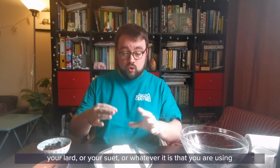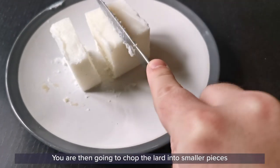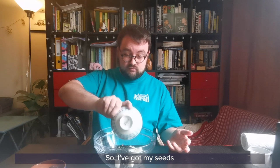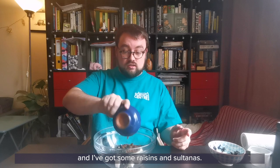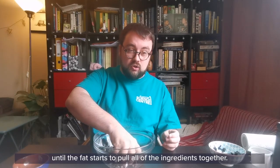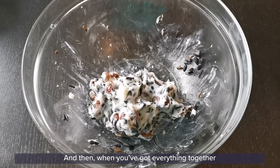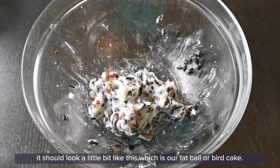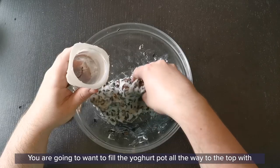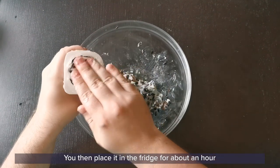Your lard, suet, or whatever you're using should be left to reach room temperature but don't let it melt. You're then going to chop the lard into smaller pieces and put it in the bowl. Next, add your other ingredients — I've got seeds, raisins and sultanas — and then use your fingertips to mush it all together until the fat starts to pull all of the ingredients together. Really good squidgy fun! When you've got everything together it should look a little bit like this, which is our fat ball or bird cake. Take your yogurt pot and put this inside, filling it all the way to the top to make sure there's plenty of food for the birds. Then place it in the fridge for about an hour to make sure it's nice and chilled. If you have any cake left over, you can make another one.